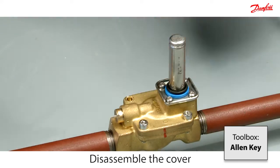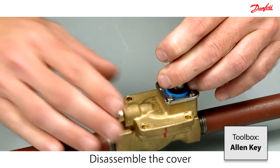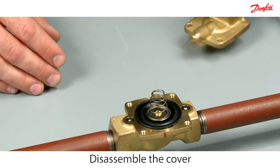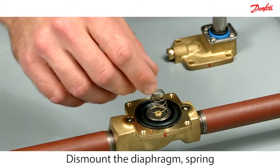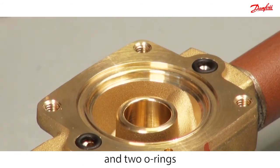Disassemble the valve top cover by removing the four screws. Replace the diaphragm, spring, and the two o-rings.